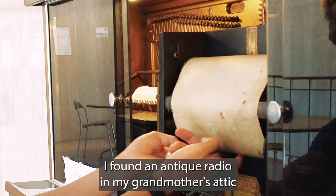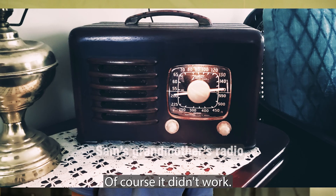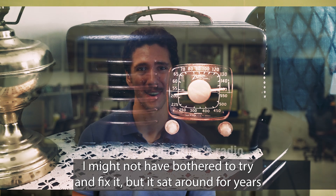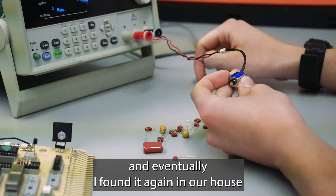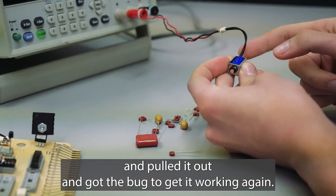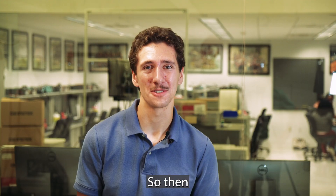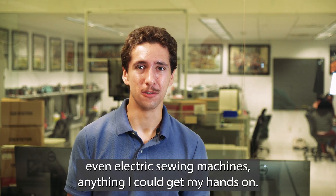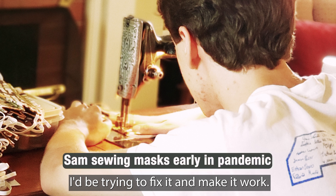I found an antique radio in my grandmother's attic, and I was fascinated by the thing. I didn't know what it was. Of course it didn't work, and that's probably a good thing, because otherwise I might not have bothered to try and fix it. But it sat around for years, then eventually I found it again in our house and pulled it out and got the bug to get it working again. And then once that was done, I kind of realized, I like doing this. So then radios, record players, stereos, even electric sewing machines — anything I could get my hands on, I'd be trying to fix it and make it work.